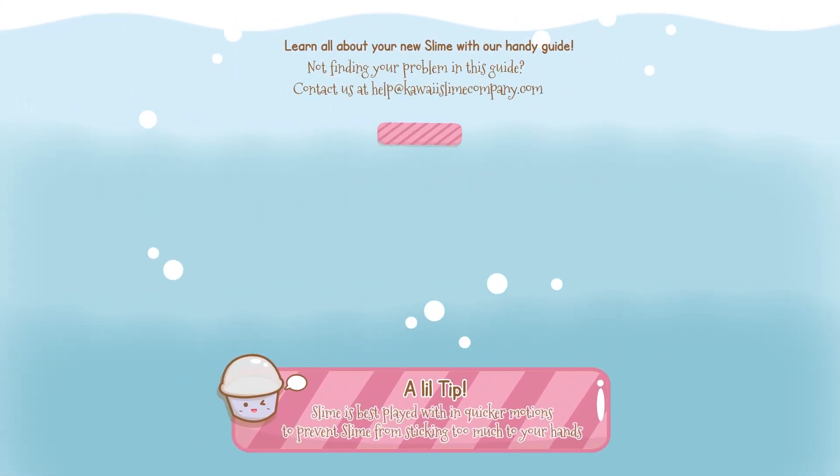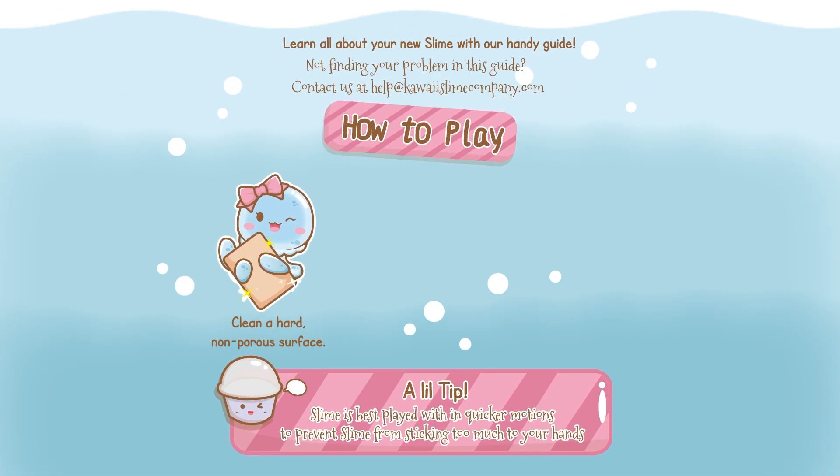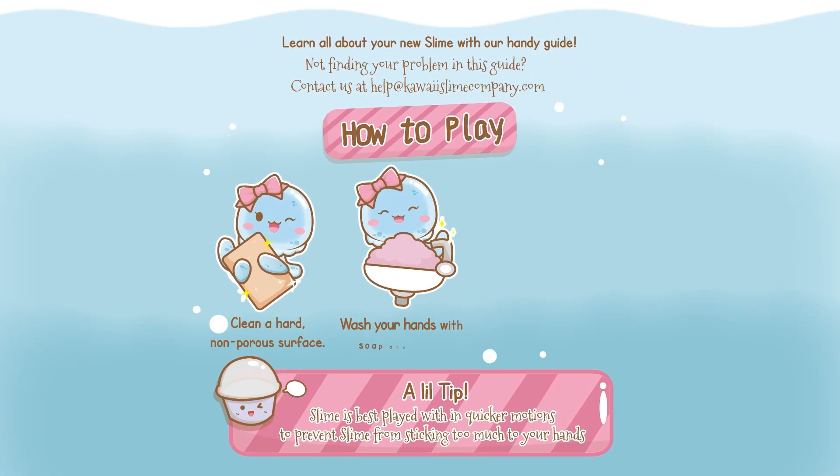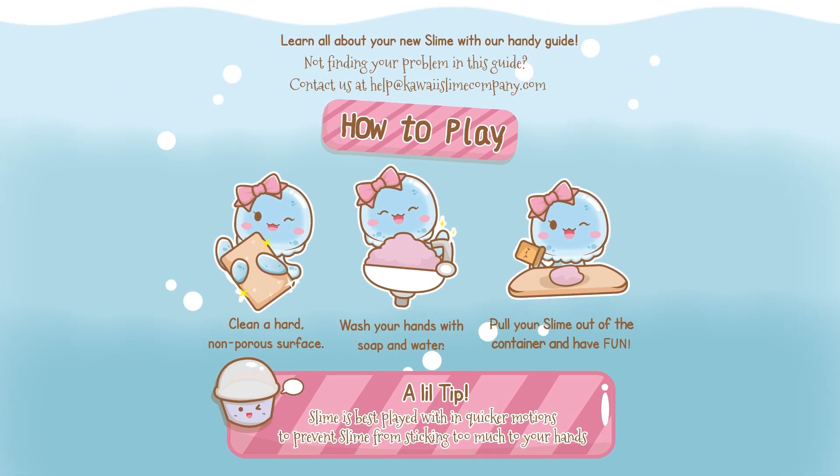Before you play with your slime, you want to clean a hard, non-porous surface like a kitchen countertop or similar. Then you will wash your hands with soap and water. Once you're done, pull your slime out of the container and have fun!